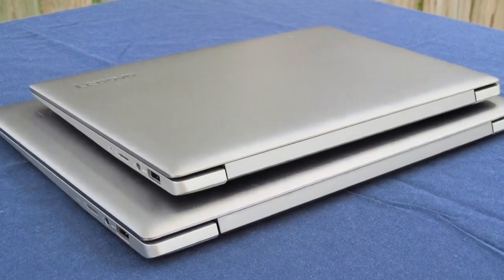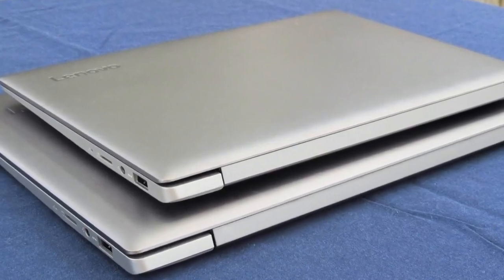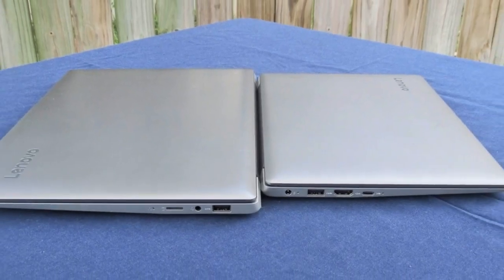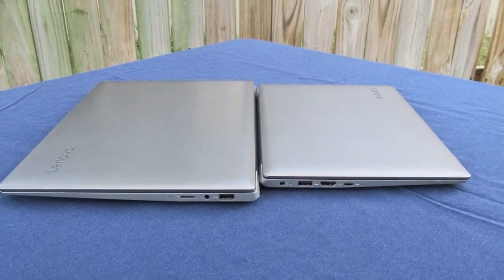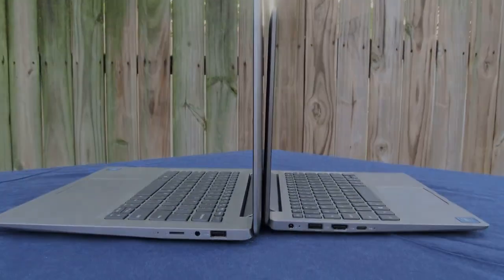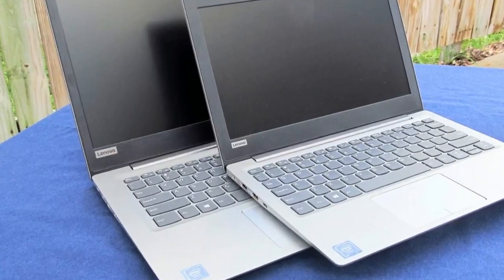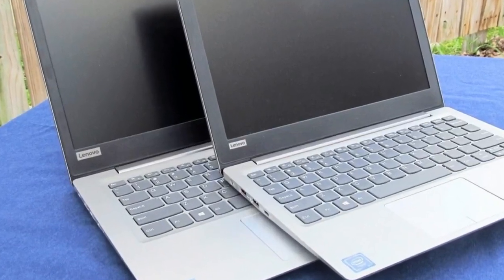Aside from color, the devices are the exact same. We'll compare the IdeaPad 120S with other small budget laptops, including the previous IdeaPad 110S, the Chuwi LapBook 12.3, Acer's TravelMate B117 and B110, and the Asus VivoBook E200HA.